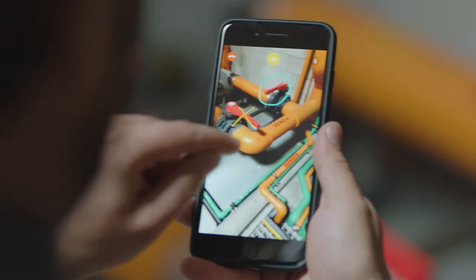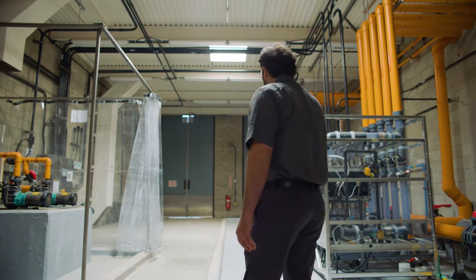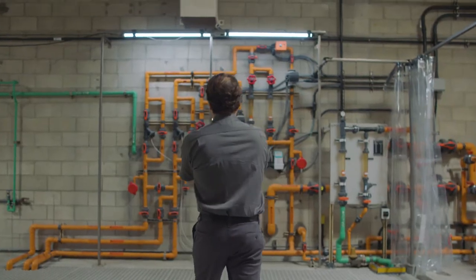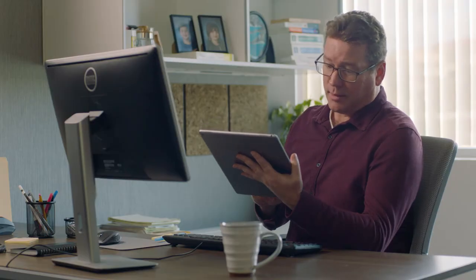This is Vuforia Chalk. Easy to use, powerful remote assistance that allows your workforce to collaborate in real time from anywhere. The Vuforia Chalk app lets your employees share a live view of their workspace with an expert or co-worker.